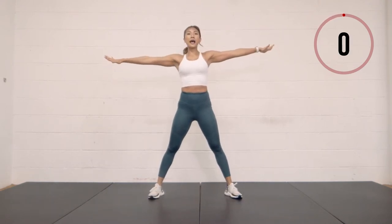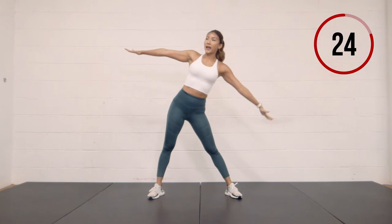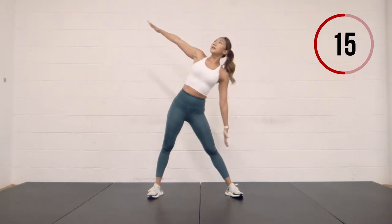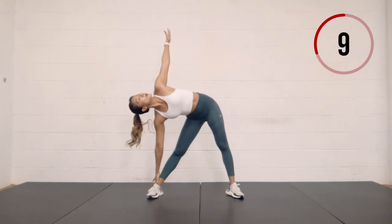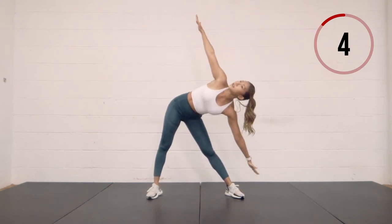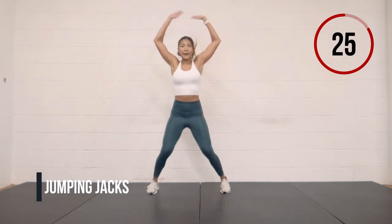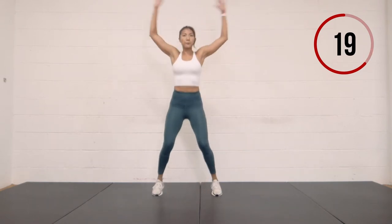Hands out to your side — windmill, reach down, pushing your hips out, come back up, other side. Looking towards the hand at the top; the hand follows the leg all the way down and then coming back up. Two more times, last one. Feet together for jumping jacks. If you can, reach down, touch your toes, bend the knees for your jumping jacks. If that is too hard for you, just give me normal jumping jacks.